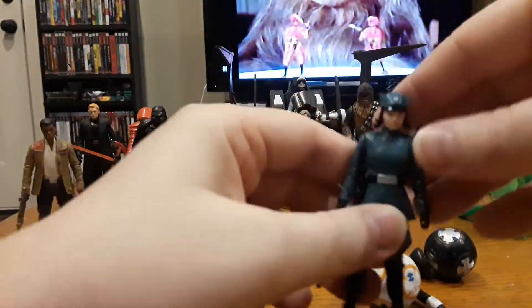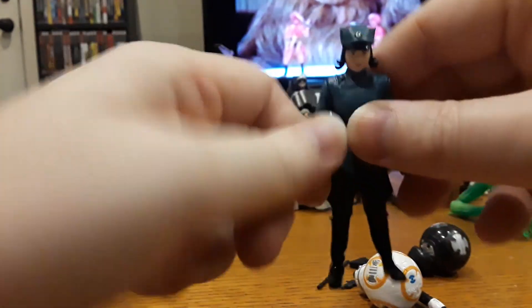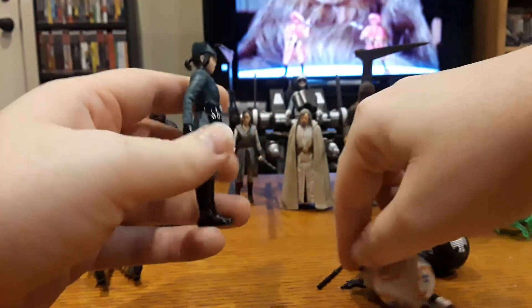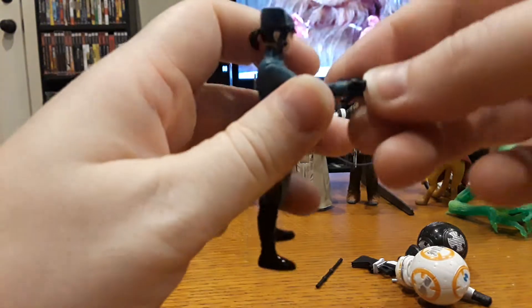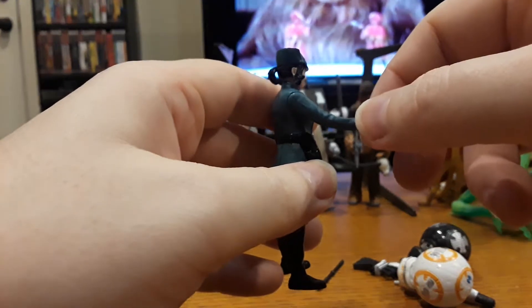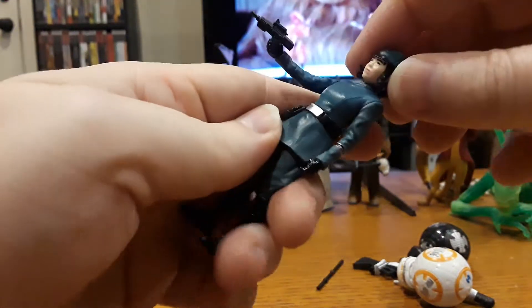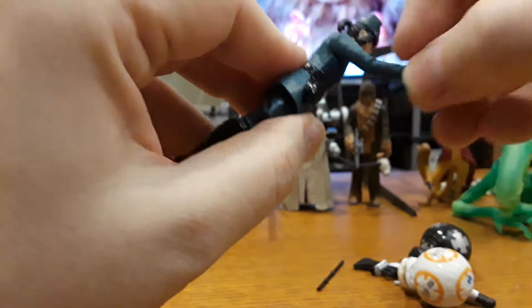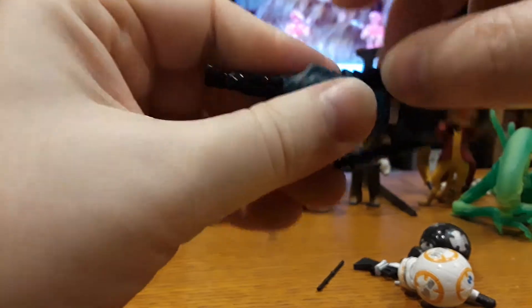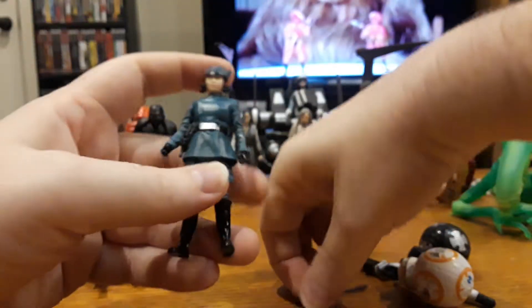So here we have Rose — she's got what's become the standard four or five points of articulation for Star Wars figures, like they had from 1978 to 1985. Here's her gun in her hand — pew pew pew pew — which is funny because she's like a pacifist. That's one of the things I really liked about her character; she is not a big fighter.